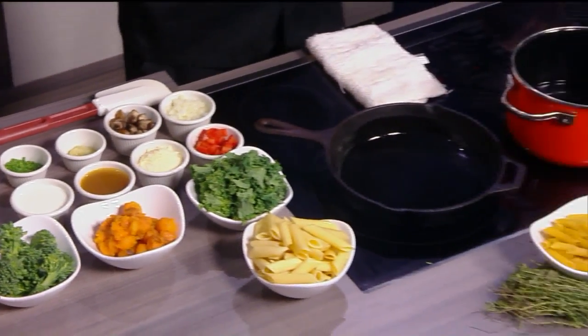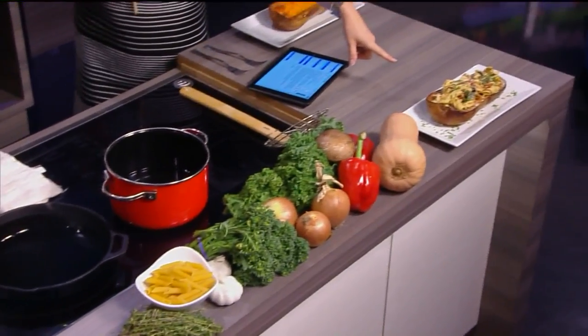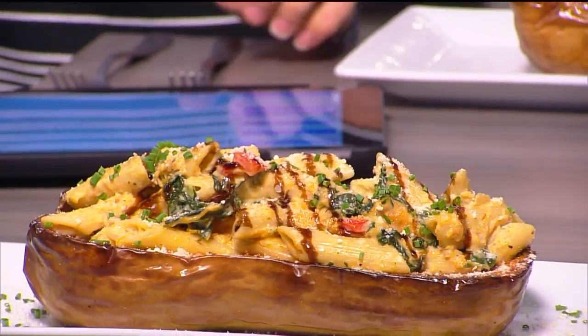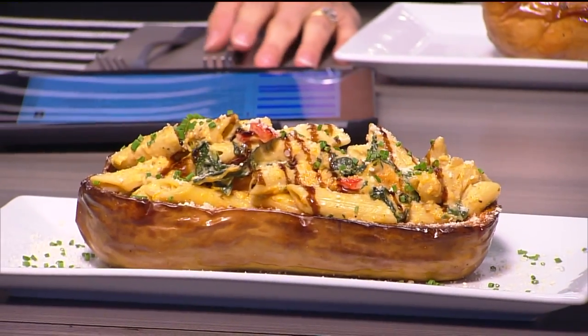This looks like it's going to be pretty hearty. Yeah, that right there will feed two people, unless you're just one really hungry person. Don't look too closely at this gal because I probably could put a hurting on that, but that looks delicious.